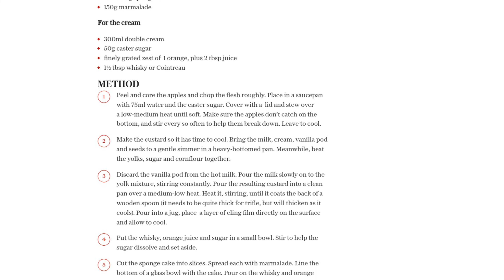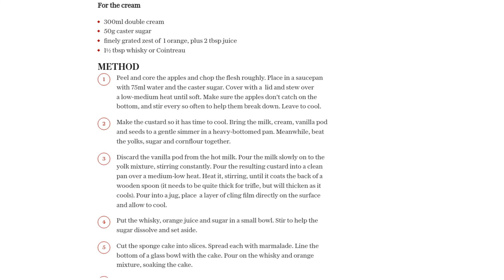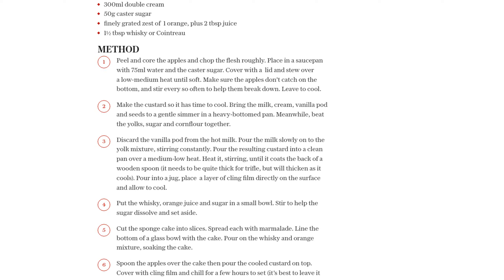Next, spoon the stewed apples over the cake and pour the cooled custard on top. Cover the bowl with cling film and chill it for a few hours, or even overnight, to allow it to set.